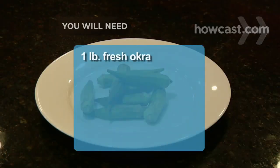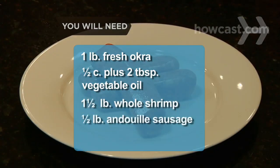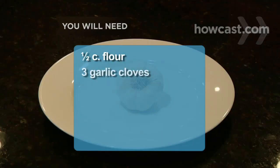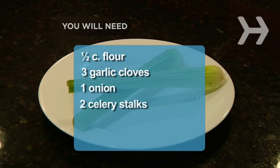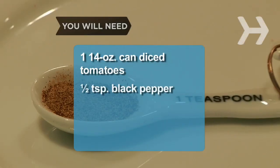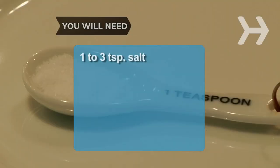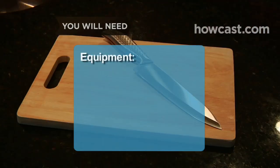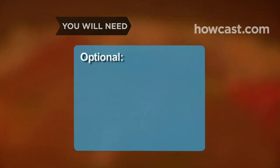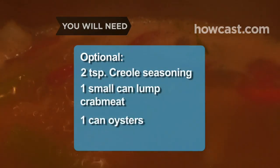You will need: 1 pound of fresh okra, 1.5 cup plus 2 tablespoons vegetable oil, 1.5 pounds of whole shrimp in the shell, 1.5 pound of andouille sausage, 1.5 pound of boneless chicken, 1.5 cup of flour, 3 garlic cloves, 1 onion, 2 celery stalks, 1 green pepper, 1 14-ounce can of diced tomatoes, 1.5 teaspoon of black pepper, 1 teaspoon of fresh thyme, 1/4 teaspoon cayenne pepper, 2 bay leaves, 1–3 teaspoons of salt, and rice. Equipment: a kitchen knife, a large skillet, a soup pot, and large shallow bowls. Optional: 2 teaspoons of Creole seasoning, 1 small can of lump crab meat, 1 can of oysters, and filé powder.